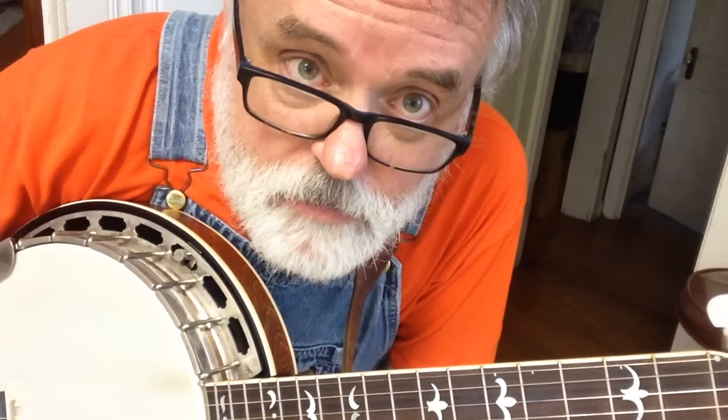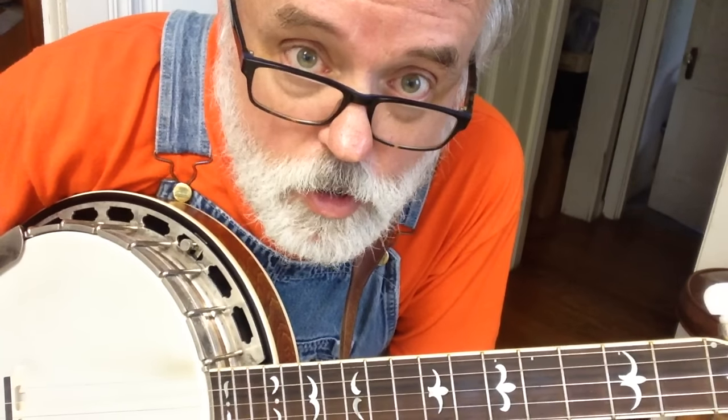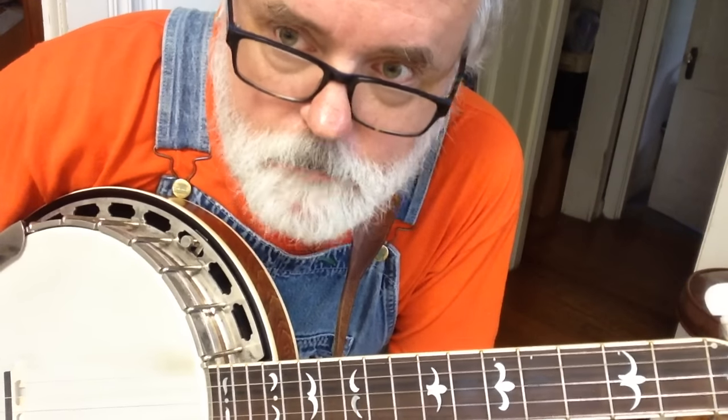But today we're going to work on our left hand. The beauty of this thing is it's only one finger — we're just going to use one finger on our left hand. And we're going to give it two jobs today: we're going to do a slide, and we're going to do a hammer-on.